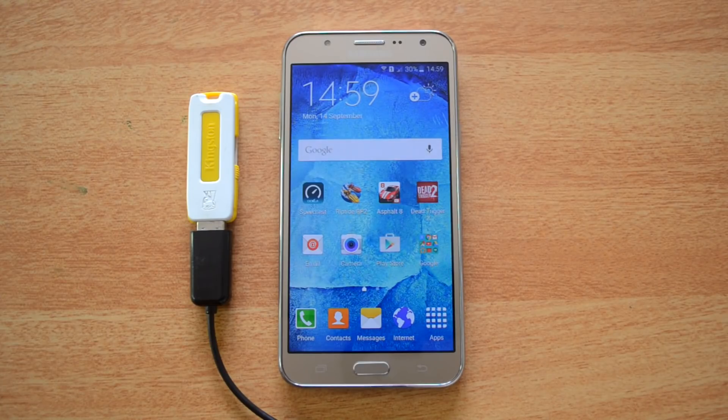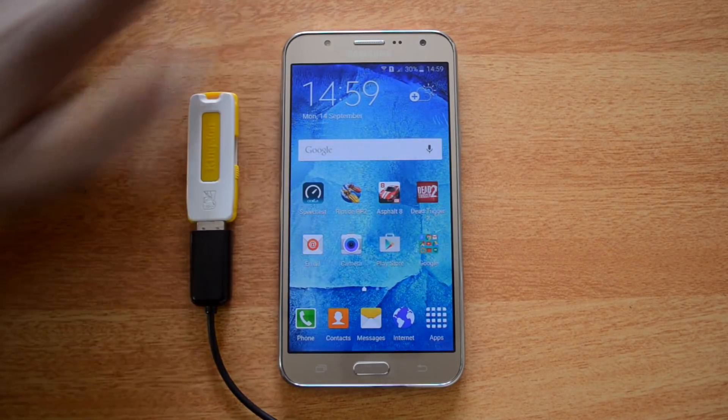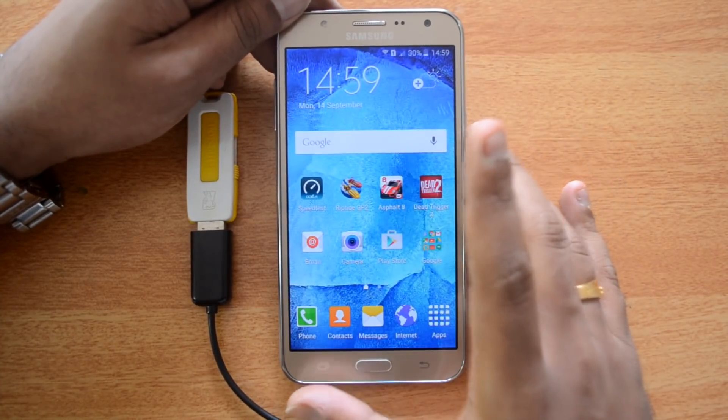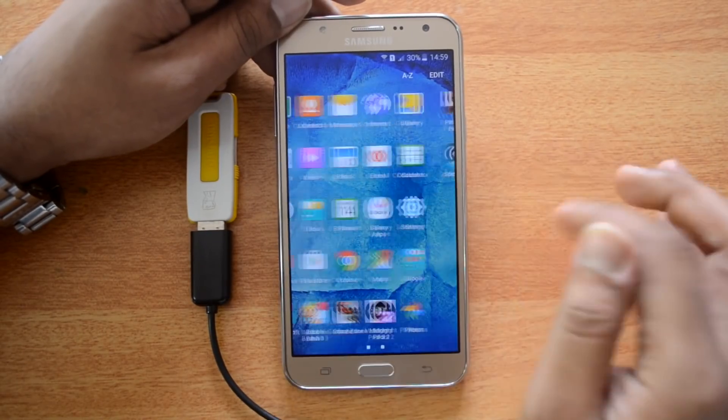Hello friends, this is Normel here for Technique, and in this quick video we'll show you the USB OTG functionality on the Samsung Galaxy J7. This device is very similar to the J5, which runs Android 5.1 Lollipop. This also has Android 5.1 Lollipop with a custom UI from Samsung — this is the TouchWiz UI.